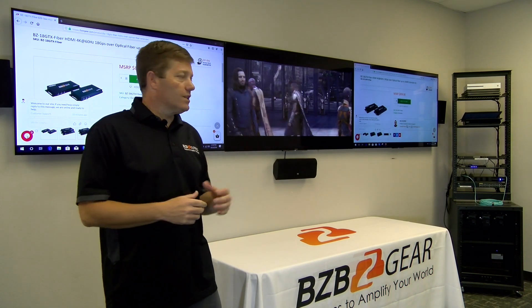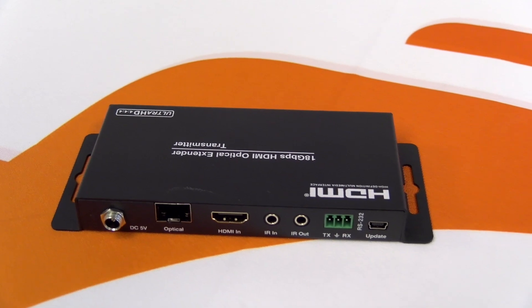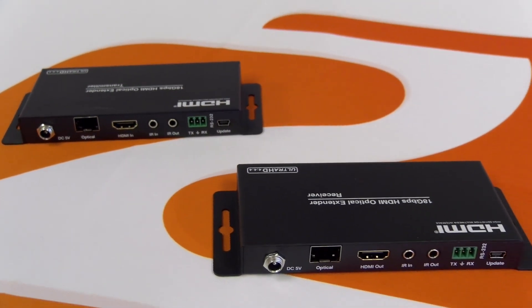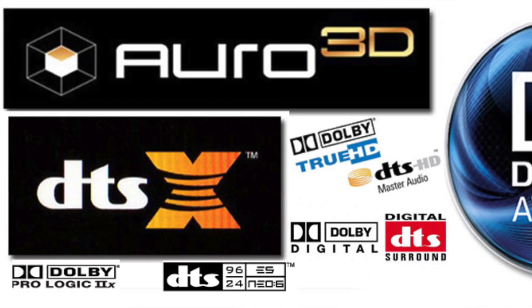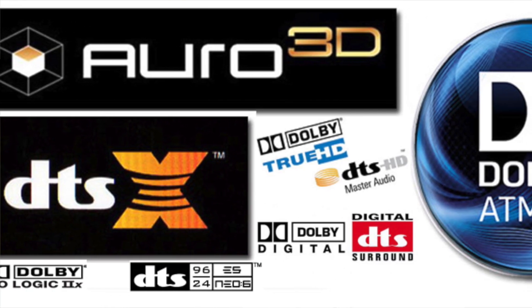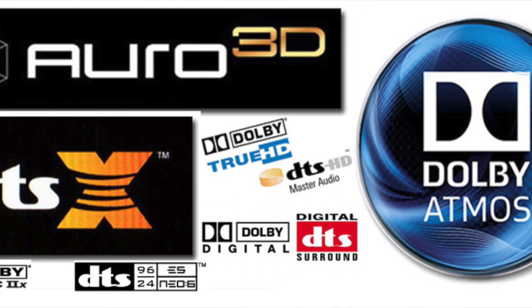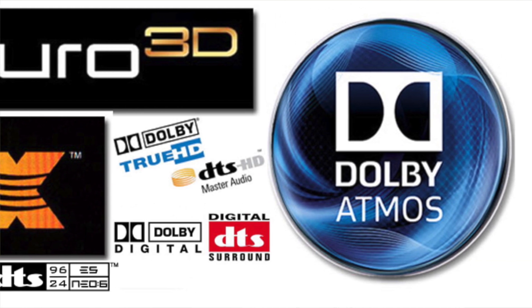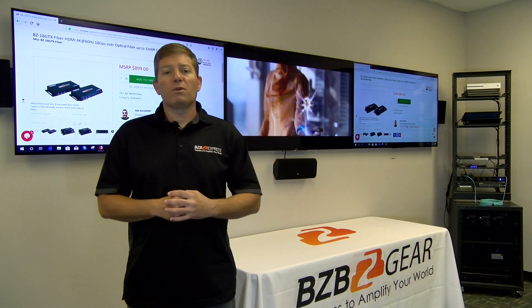This unit offers HDMI 2.0b, HDCP 2.2, and is DVI compliant. It's going to support pretty much all your audio formats, whether it be 5.1, 7.1, Dolby Digital, DTS, or even Dolby Atmos, so you can pass that audio signal to your amplifier or receiver without any problem.